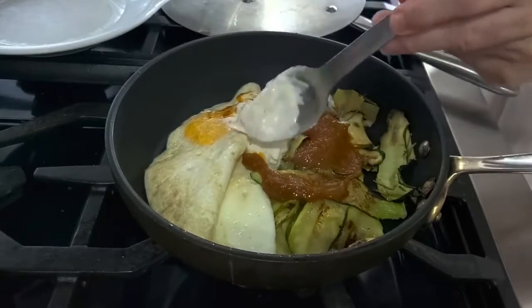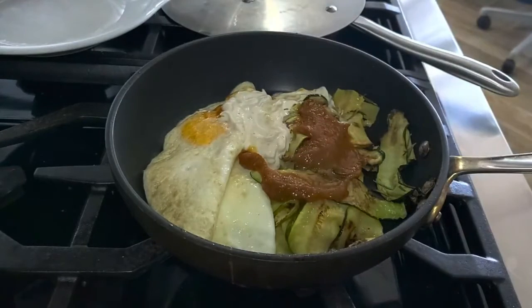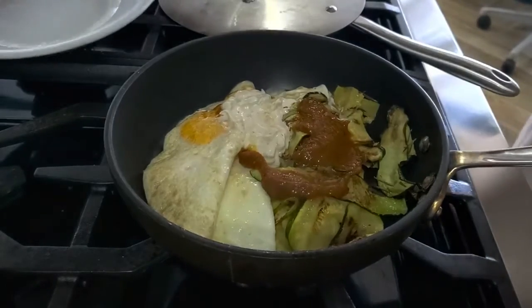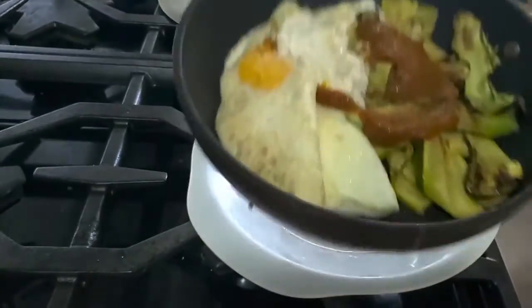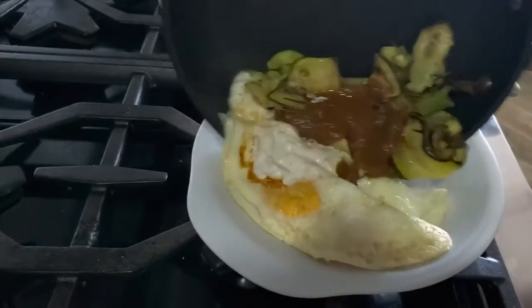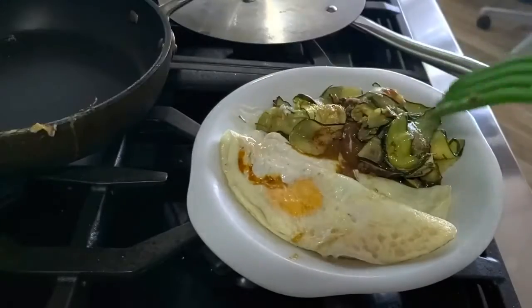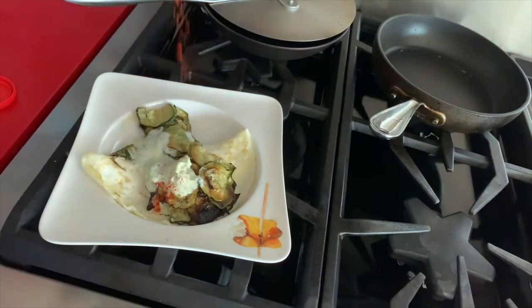Check this out! It looks like a breakfast that you'd be given in a Greek island or something like that. Beautiful, delicious, warm, and super Mediterranean. Now we can add some paprika on top if you want to, and it's gonna make it smoky. Very interesting!